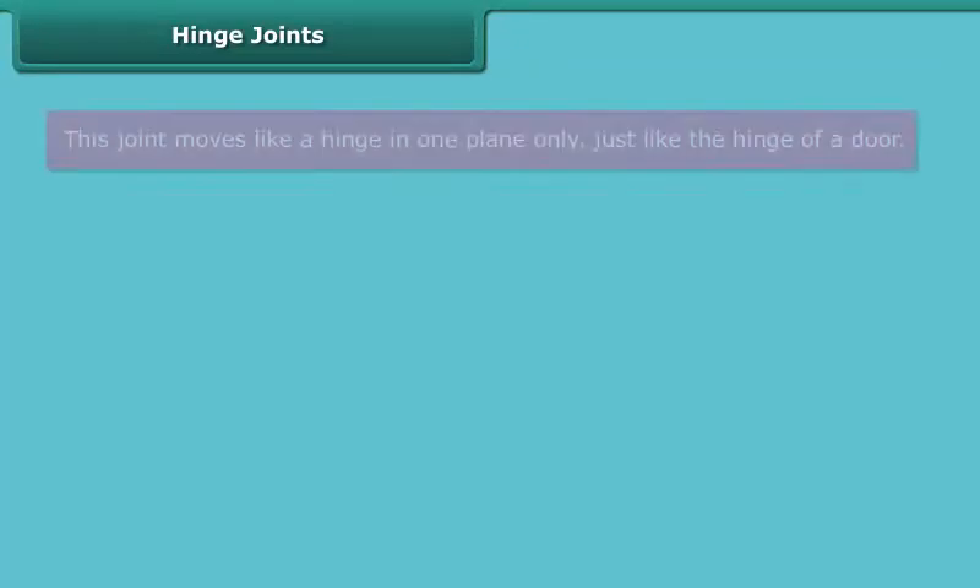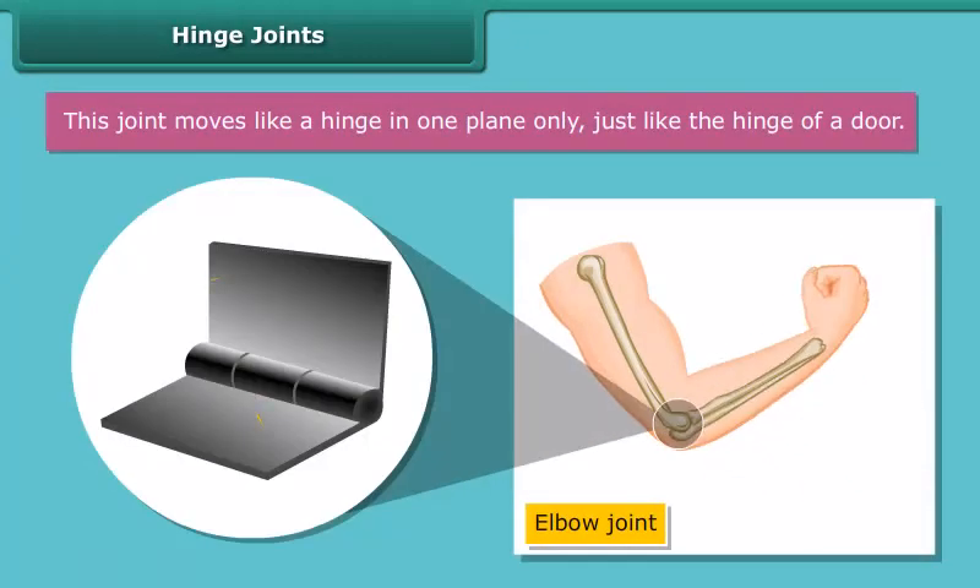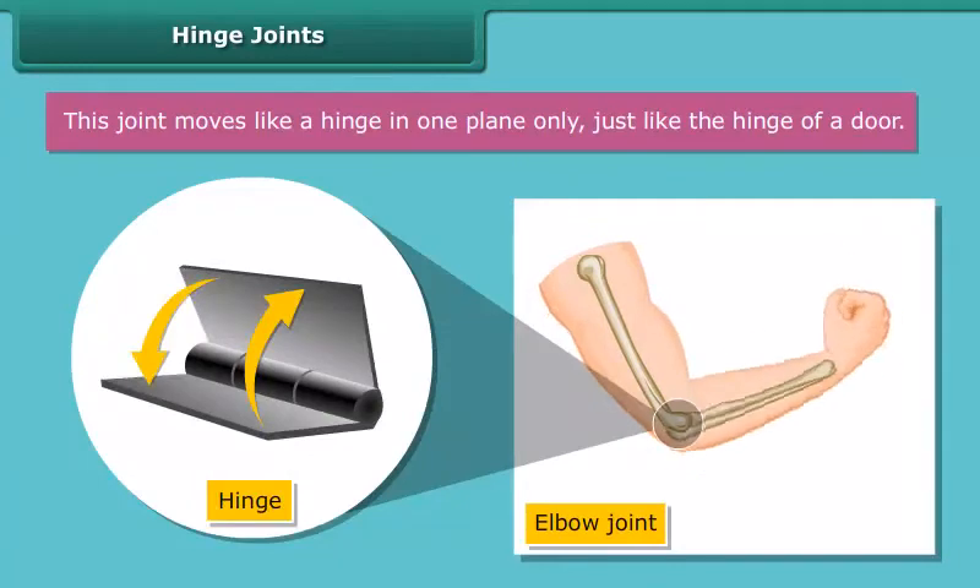Hinged joints. This joint moves like a hinge in one plane only, just like the hinge of a door.